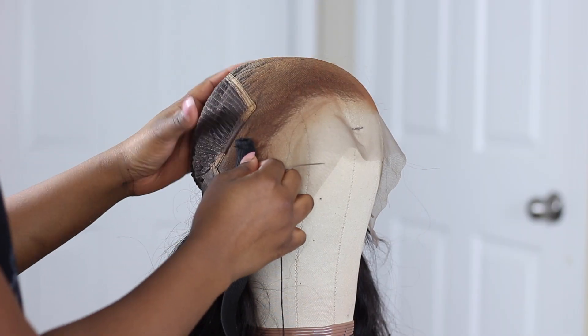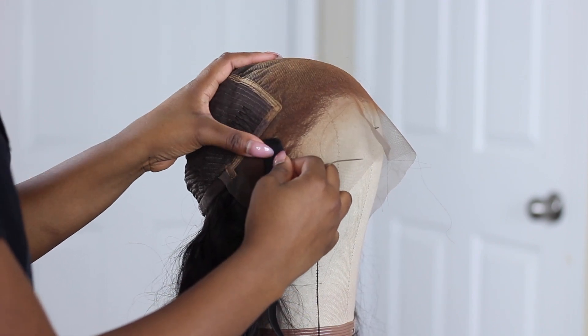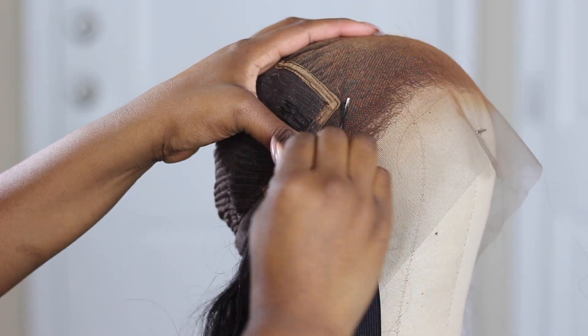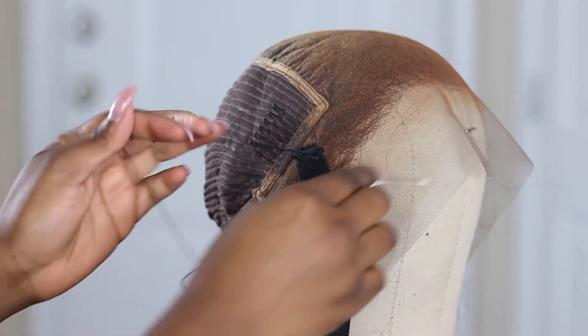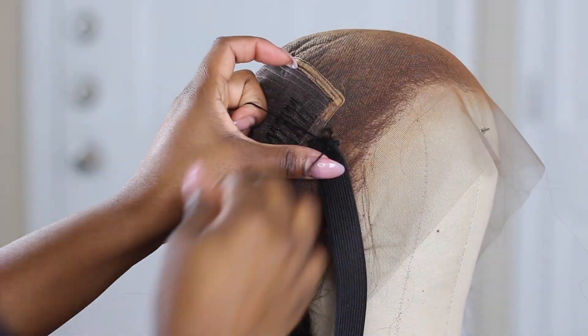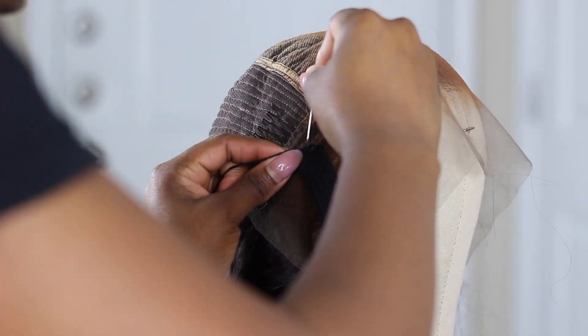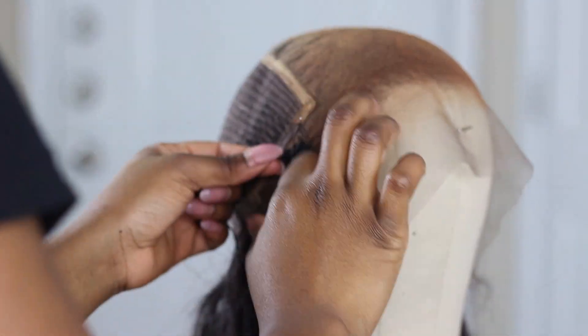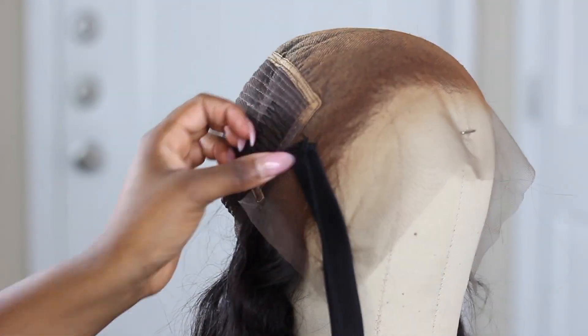So I'm gonna sew right here. Now I'm gonna bring this over to the other side and I'm gonna use my t-pin to hold that in place.